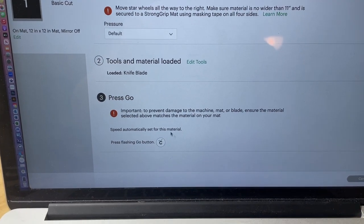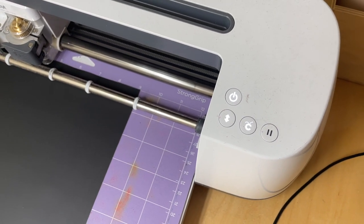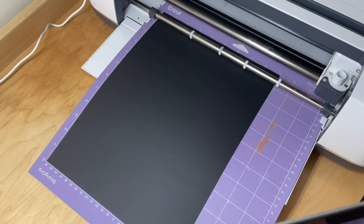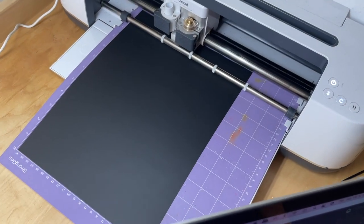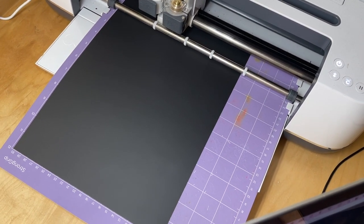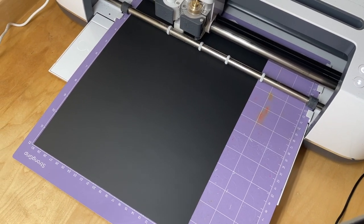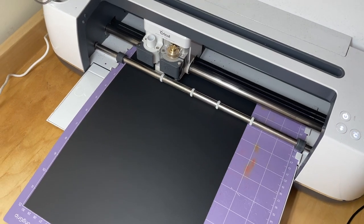Now what I need to do is press go. So I come over here and this little flashing C — I click go. And now it makes all of its little noisy noises and it will start cutting out my design. What happens with the knife blade is that it makes several passes. It doesn't just cut the design once — it will cut it out four times, so the blade is going over and over the same areas, cutting into the design with four passes.